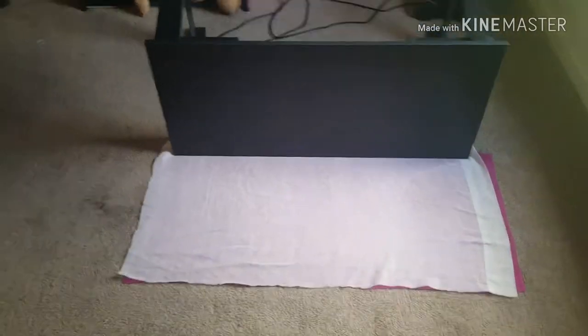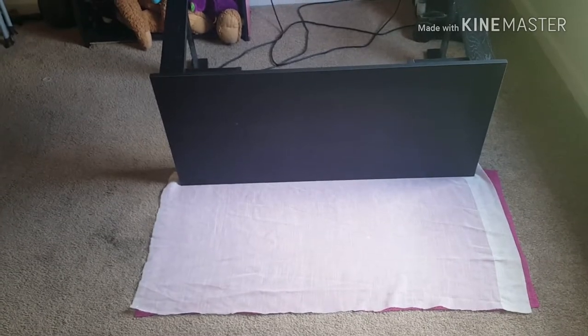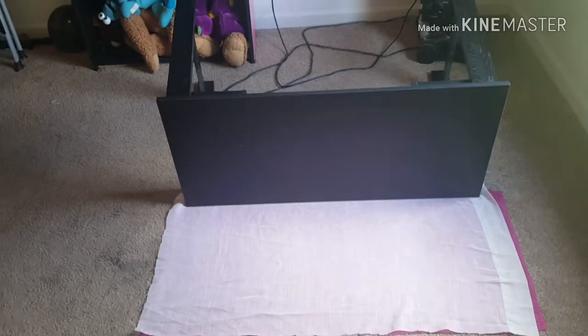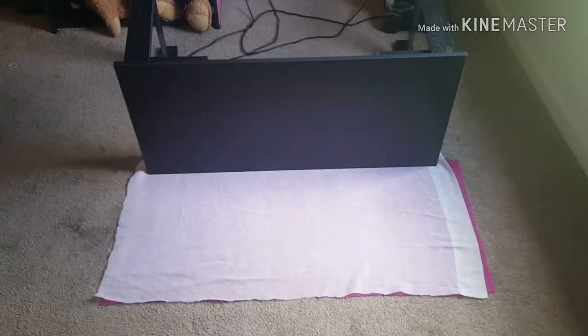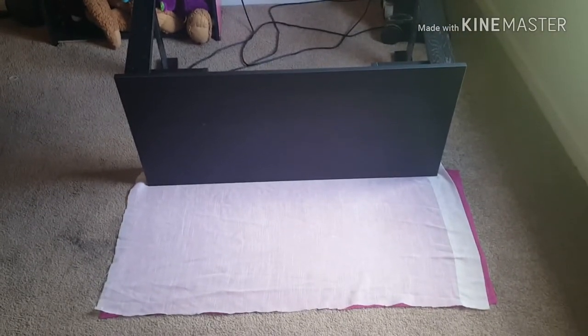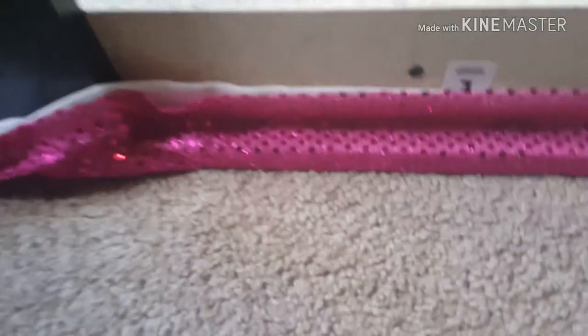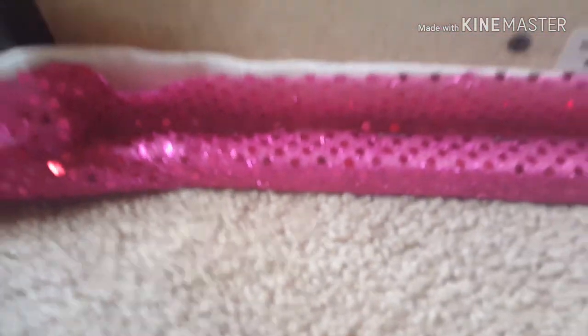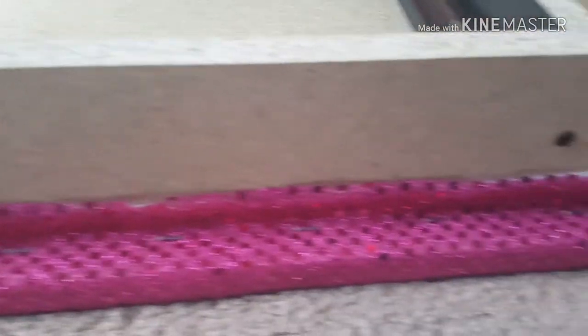I laid it out a little bit wider than what I needed so that I can staple it to the bottom of the top of the writing desk. Here you see where I have it stapled to the bottom of the under part of the top of the writing desk.